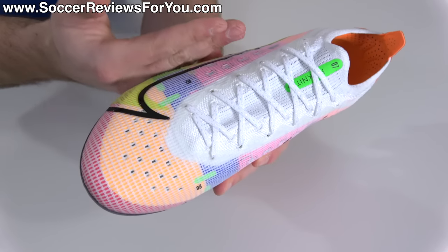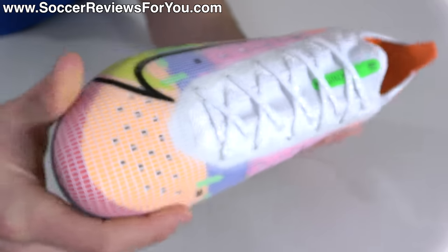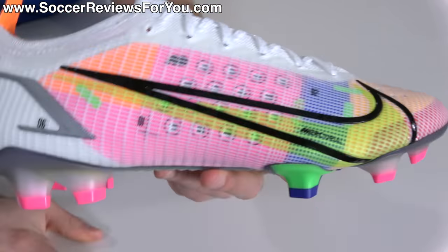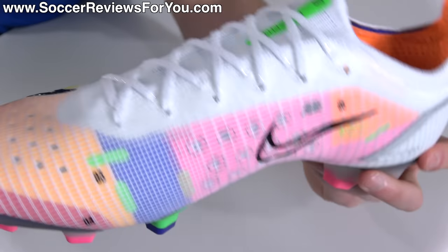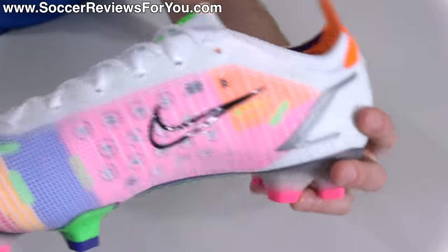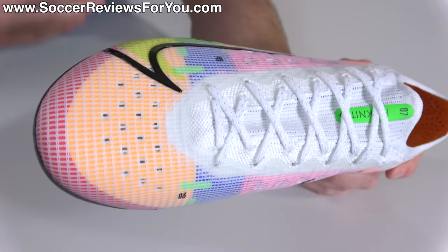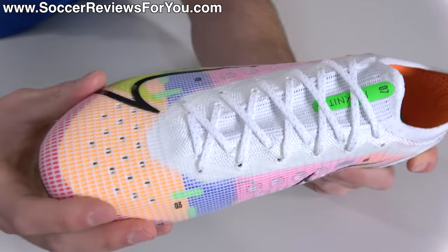Starting from the inside and working outward: internally you have that microfiber lining material with perforations throughout the midfoot as well as the forefoot — this is what they're calling the Avail Q lining, which is highlighted in a variety of different colors on the backside of the liner that you can see from the outside of the boot because of the translucent synthetic placed over top. They've highlighted certain sections, mainly this band in blue through the forefoot that people love to compare to the Nitrocharge — they did the same thing with the Puma Future Z, which was really the first boot to highlight an actual band.